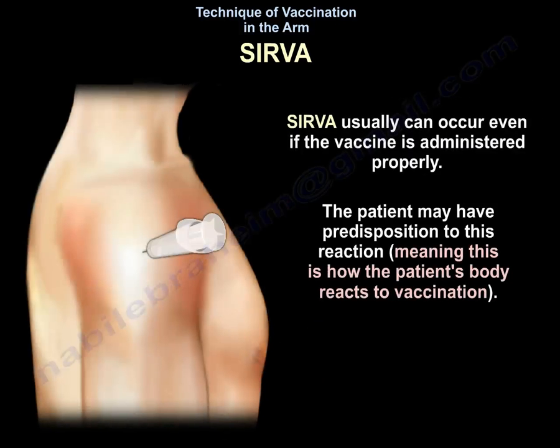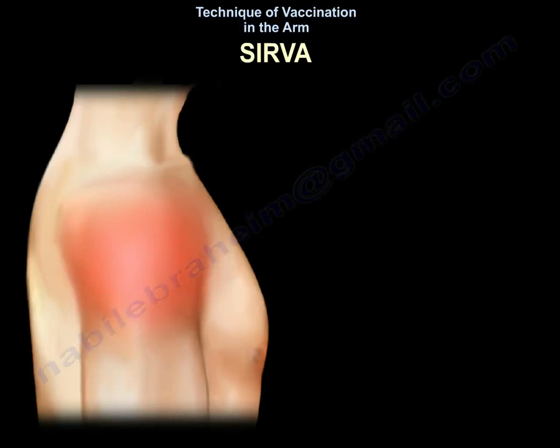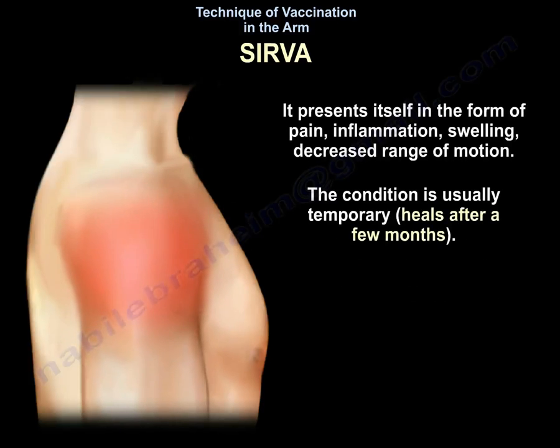SIRVA can occur even if the vaccine is administered properly. The patient may have a predisposition to this reaction — this is how the patient's body reacts to vaccination. It presents as pain, inflammation, swelling, and decreased range of motion, and it is usually temporary. It heals after a few months.